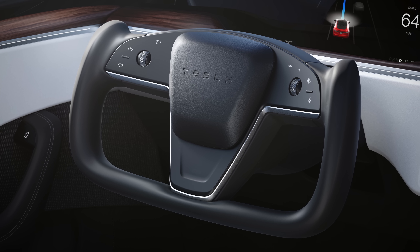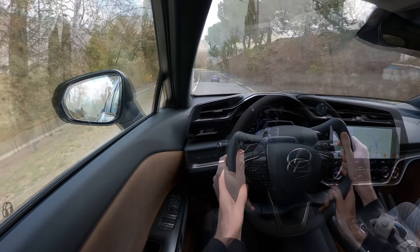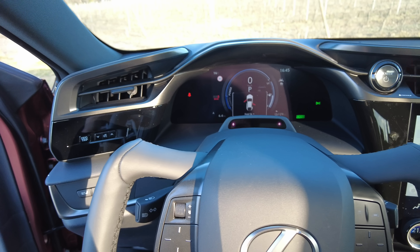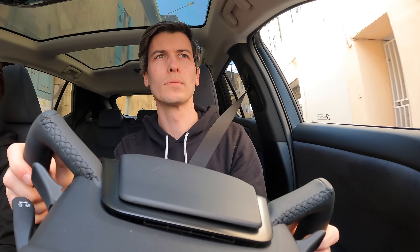This differs greatly from Tesla's design, which we'll touch on later. The yoke also frees up visibility, as it obstructs much less of your view. Again, for the tall folks, often the top of the steering wheel can block important dash information, even at the highest height adjustment. Not the case here. It also allows for cool camera shots, though I'm not suggesting we start designing interiors for the purposes of YouTubers.